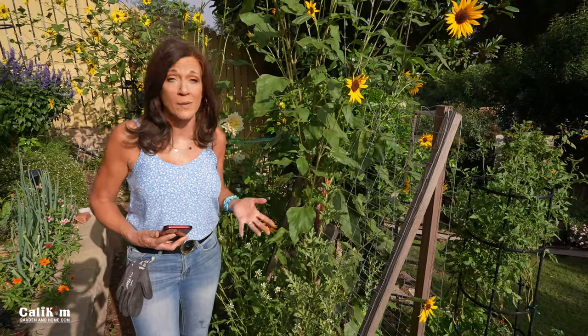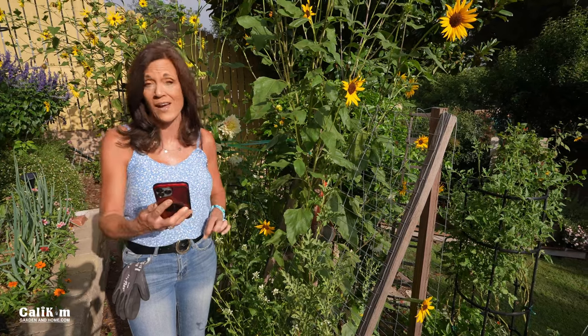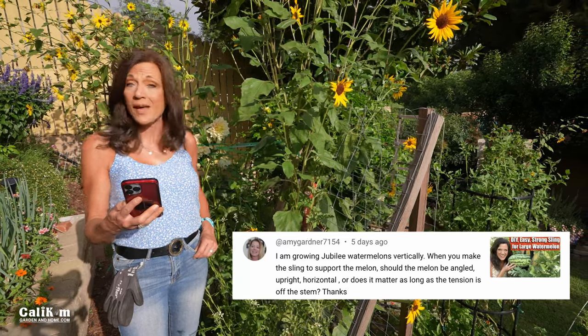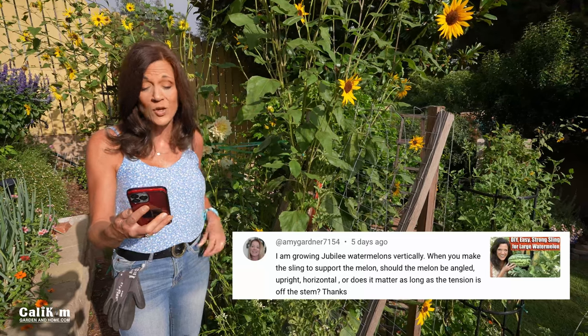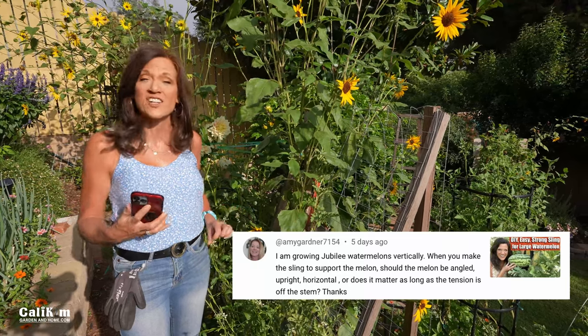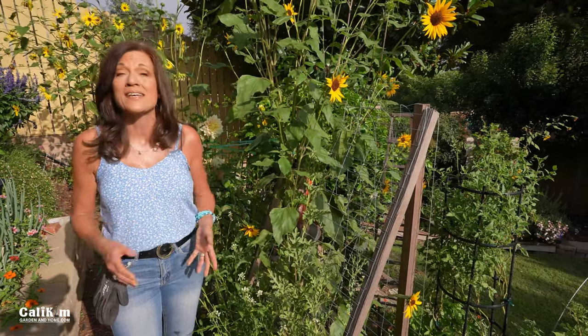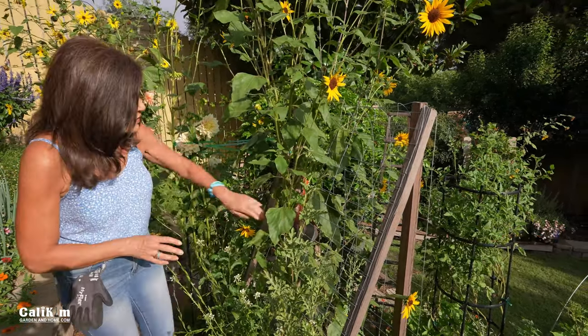Question number five is from Amy Gardner, and this one again is about watermelon — a very popular topic right now on our YouTube channel. Amy asks: I'm growing Jubilee watermelons vertically. When you make the sling to support the melon, should the melon be angled upright, horizontal, or does it matter as long as the tension is off the stem?